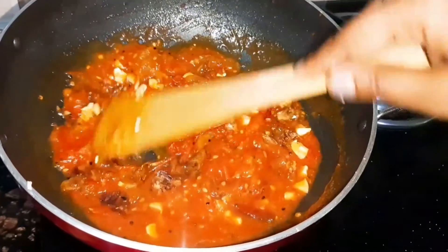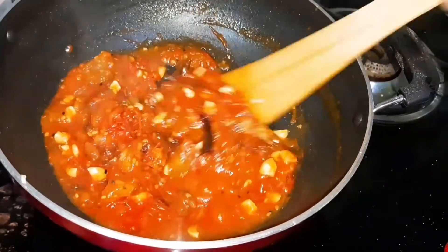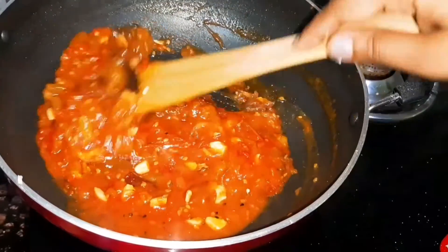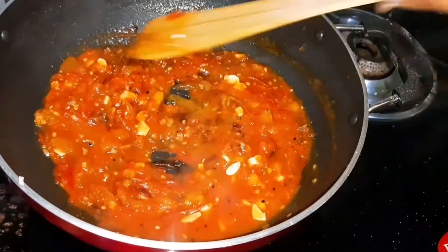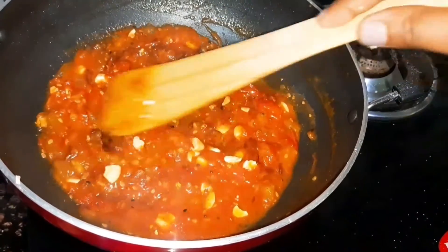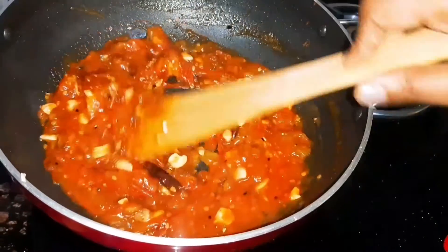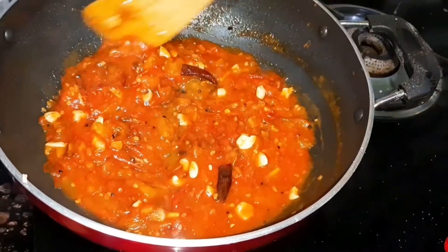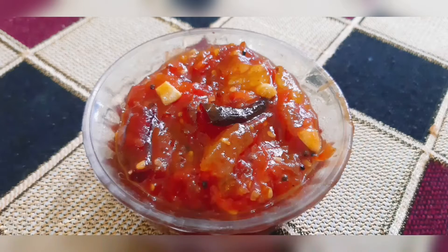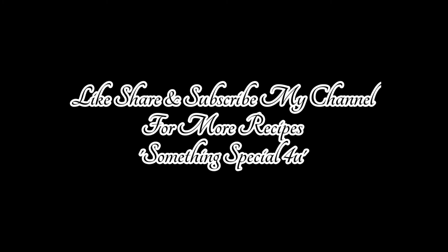This chutney is a very special thing. You can preserve it in an airtight container. It will stay good for one month. You can also serve it at home. Thank you.